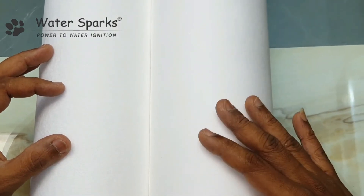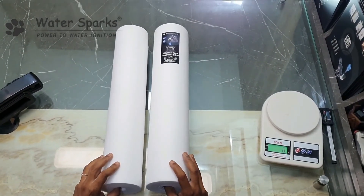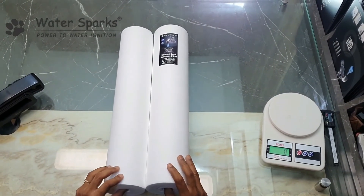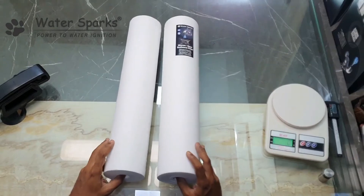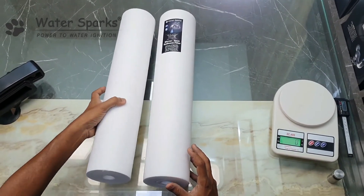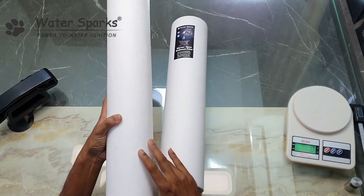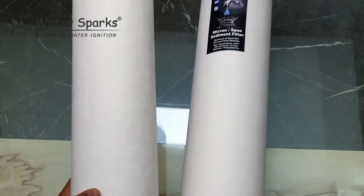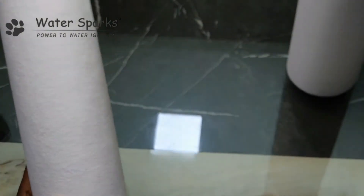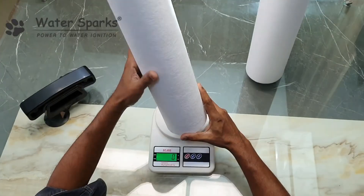We are now going to measure the dimensions of the filters and weigh them. When you use an unbranded, poor quality one, the density is not good — the porosity will be very high and the accuracy will not be there, so particles will easily escape through the inside of this filter, and it will immediately damage the membrane.